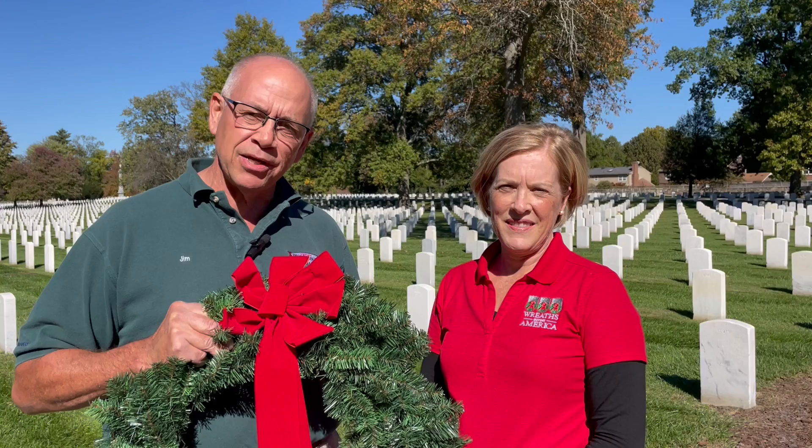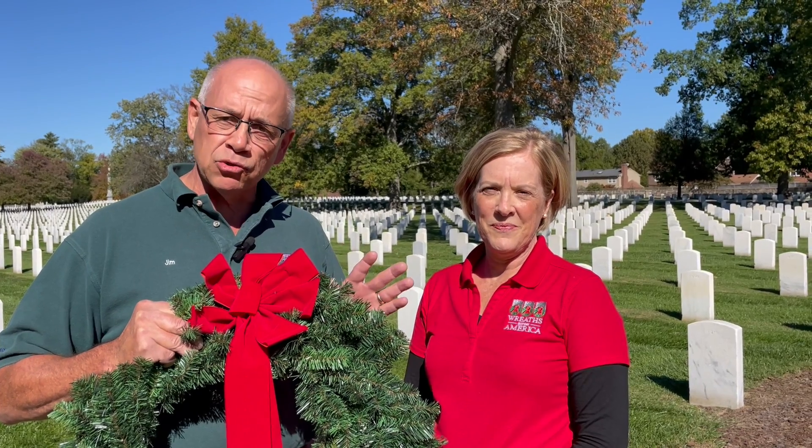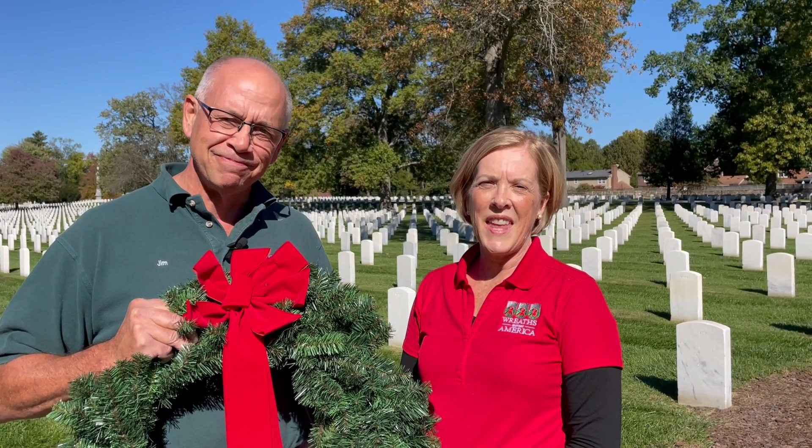The wreath ceremony will be December 18th. We'll be running this program through November 30th. Stop by either store in Prospect or here in Louisville, or do it on our website at BrownsboroHardware.com. We hope you can be part of this important program for our veterans. Thank you.